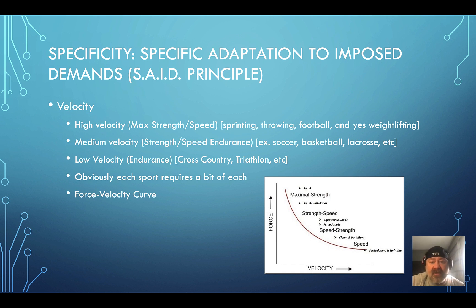Each sport is a bit different, but the key is understanding the force-velocity curve. We should be training on both ends — going heavy for high force, going fast for velocity — and being able to express power. When you increase your ability to produce force and increase velocity, you should have more expression of power. That's where weightlifting comes in: you're actually able to express that power.